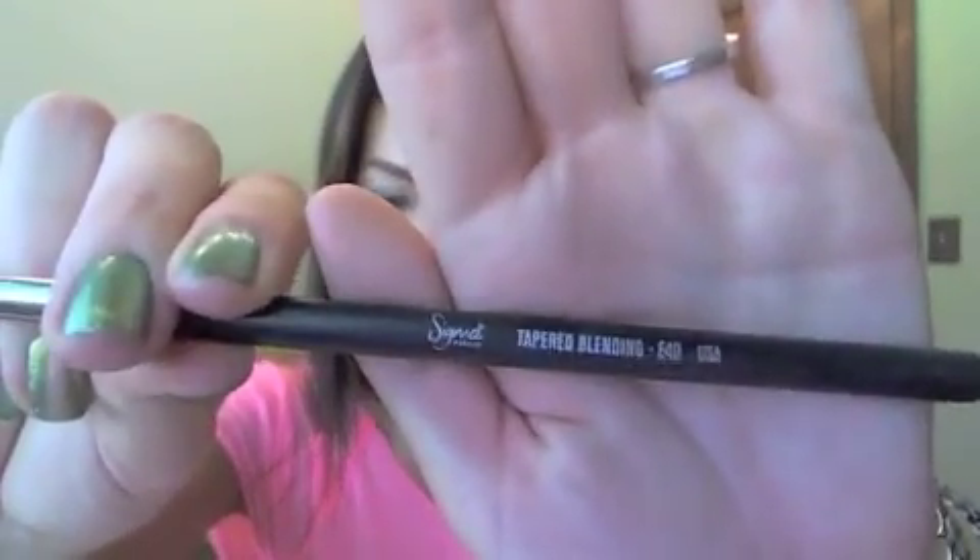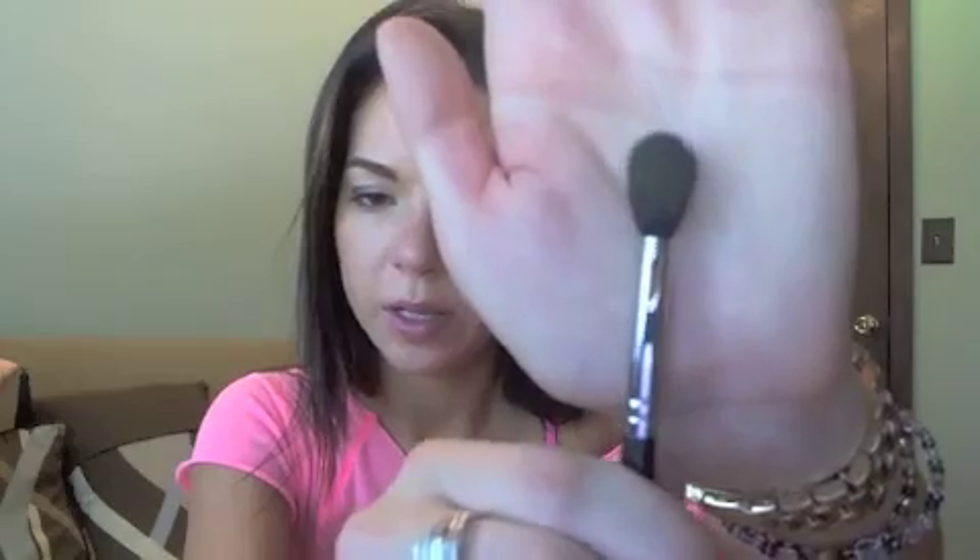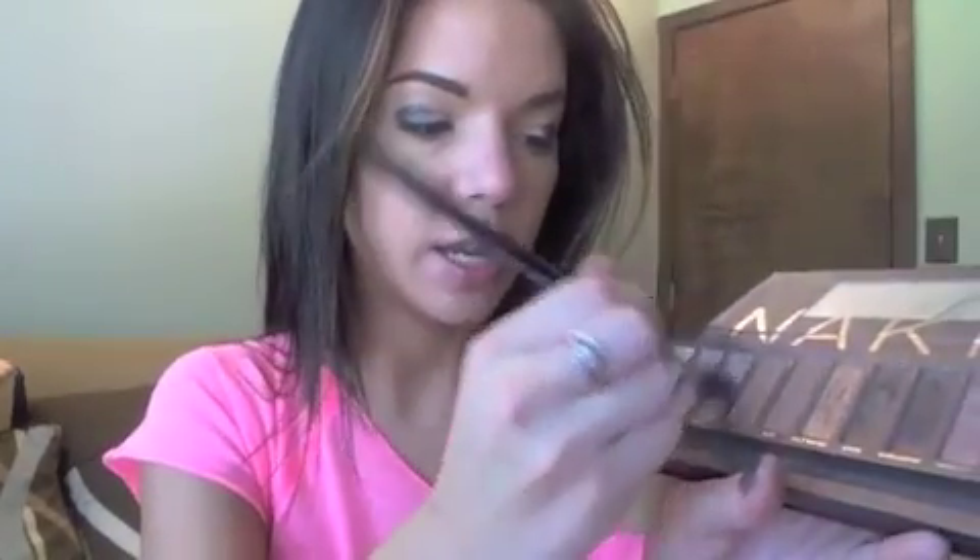To blend that out, I'm going to take my Sigma tapered blending E40 — it's much bigger than the Mac 224 and very fluffy, great for blending. I'm grabbing a little bit of Buck and Naked from the palette. Buck is a little too light and Naked is a little too dark for my skin, so I mix them together and blend the top so it's not so harsh. When mixed, they match my skin tone so it blends everything together seamlessly.